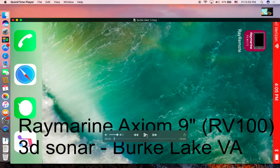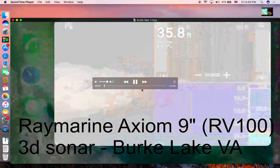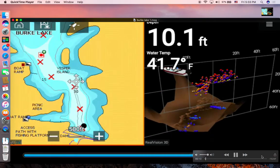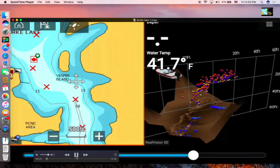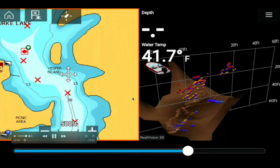Here I want to show you the Burke Lake 3D sonar images that I took from my Raymarine Axiom 9-inch with RV-100 sonar. This is a 3D view and you can see this is Burke Lake.